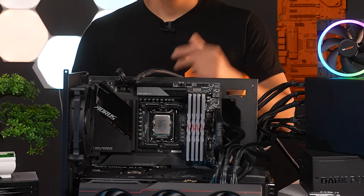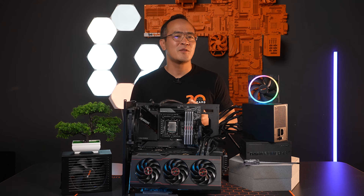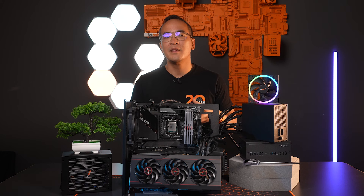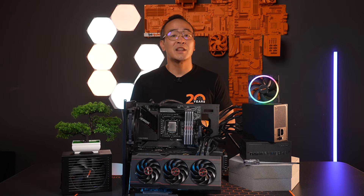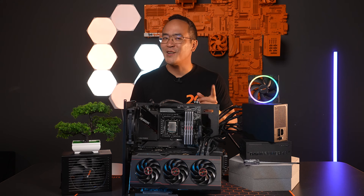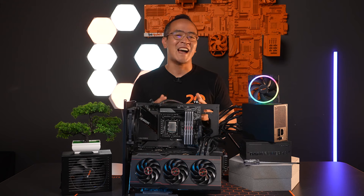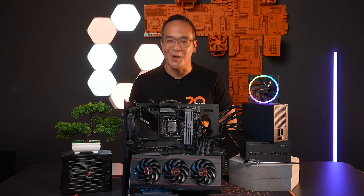If you are interested in watching a video on cable management, let me know in the comments. I hope this video has provided you with a good overview of the different cables and their functions. You can also visit our InsideBeQuiet blog to get more information regarding ATX 3.0. Feel free to subscribe to our channel and leave a thumbs up. Until next time, I'm Nam and be quiet.